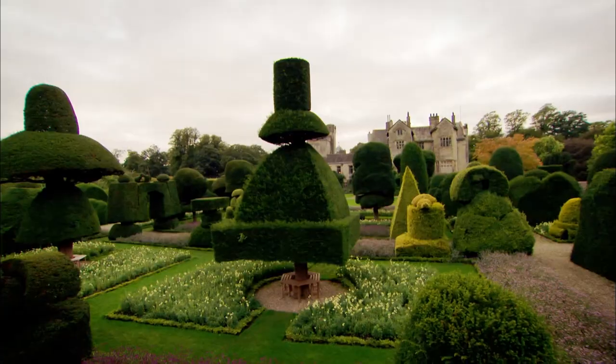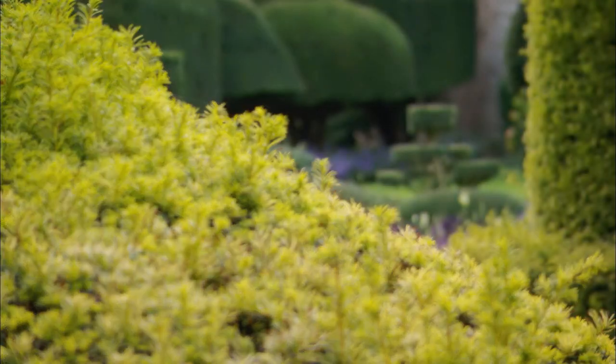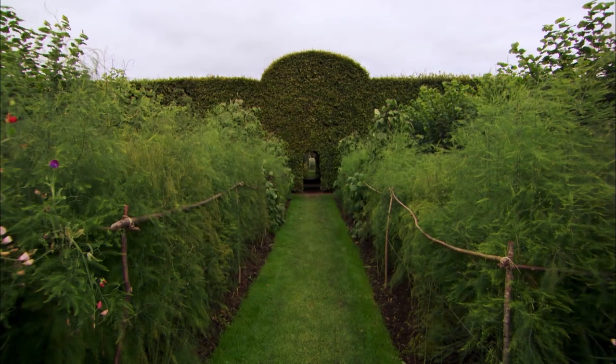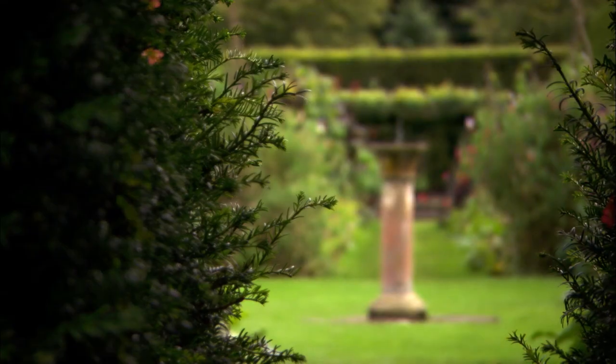Here at Leavens Hall, all of these unique topiaries would have been grown from cuttings. It's an incredibly simple skill to acquire and will allow you to grow and clip a whole menagerie of shapes and figures for next to nothing.